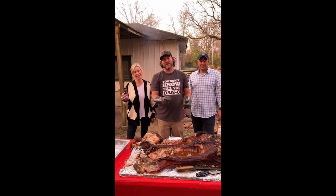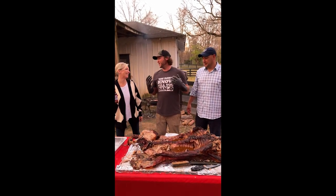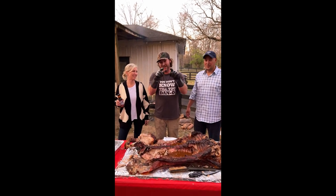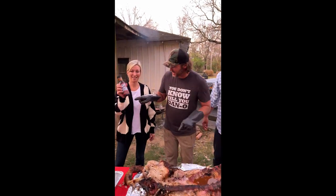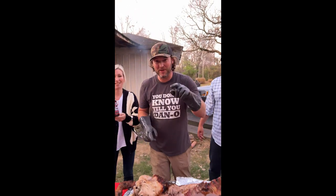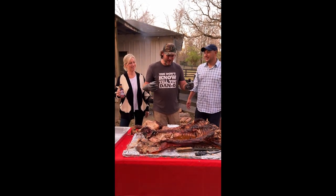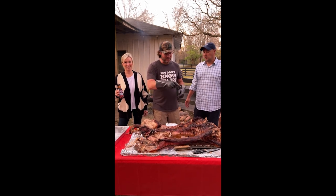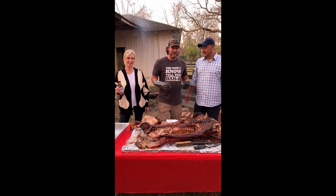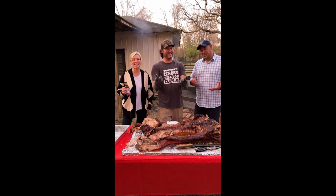All right y'all, so that's a wrap. First of all, big thanks to Greg and Tracy — none of this would be possible without you. And a big shout out to Brad and Brooke at The Shed Barbecue — I couldn't have done it without you. He's a world champion and he kind of helped me through my first hog. The eyeballs were good and the tongue was good. And most of all — yum yum get you some!